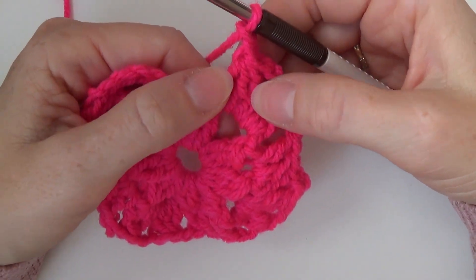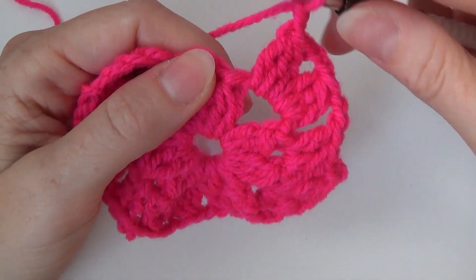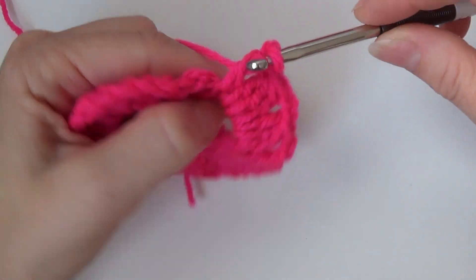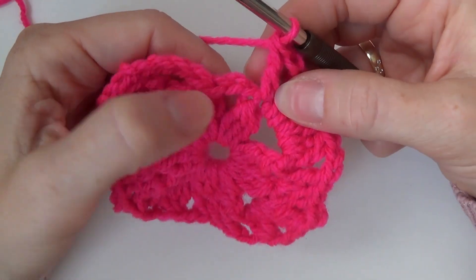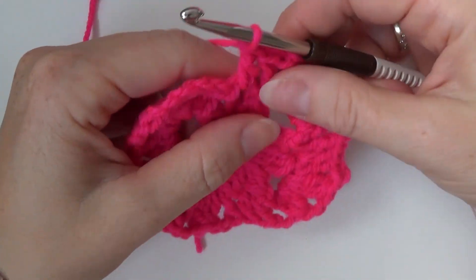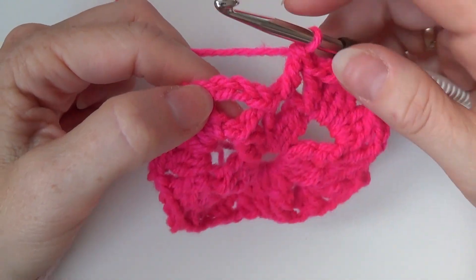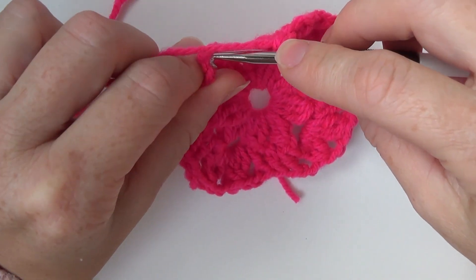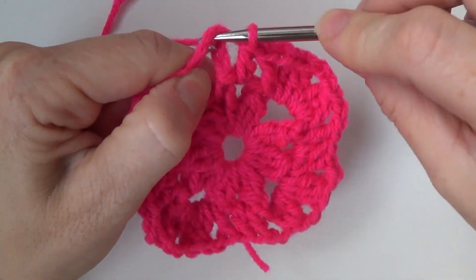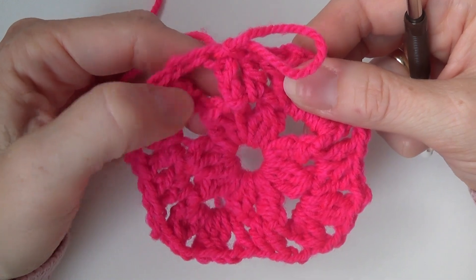Okay, so I made my last double crochet three together, then chain two, and then in this double crochet three together make a double crochet, and in the chain two space make a double crochet. And then in the third chain of the chain five make a slip stitch. This counts now as a double crochet and chain two.